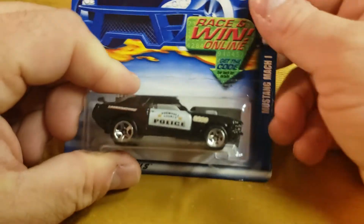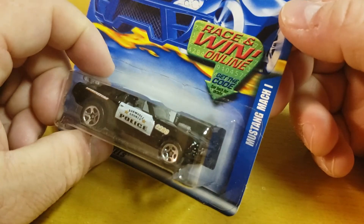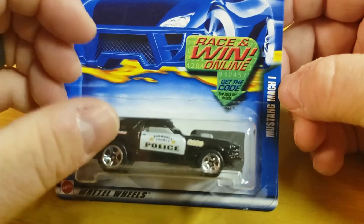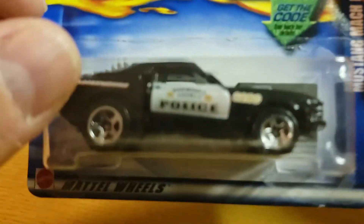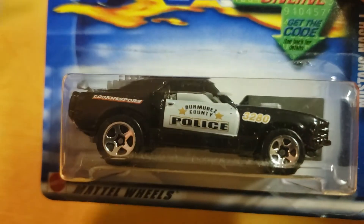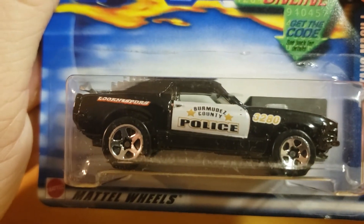So sweet. This is the Mach 1 — Mustang Mach 1 Bermudez County Police.